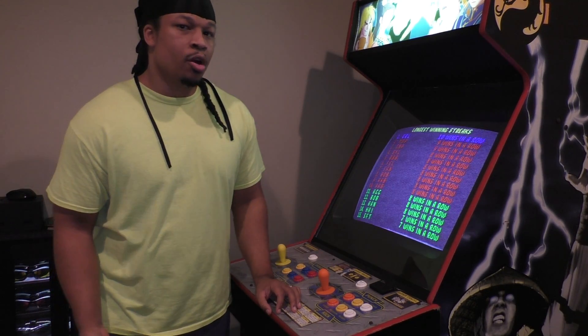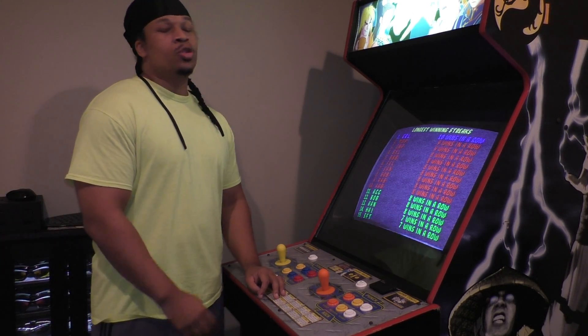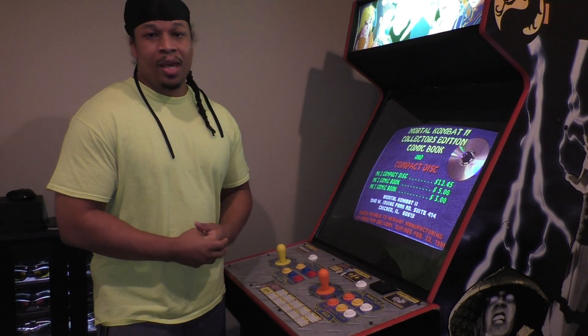Two different monitors — this is a K7000 monitor, and the one I have downstairs I believe is a K7400, which is a newer version of that monitor. So colors are a little different and such, but for the most part the images are identical, and that's the whole point of this setup.